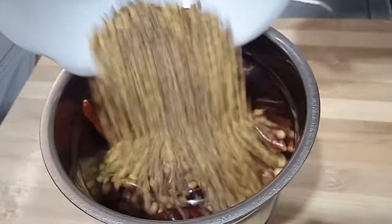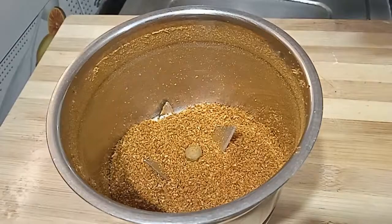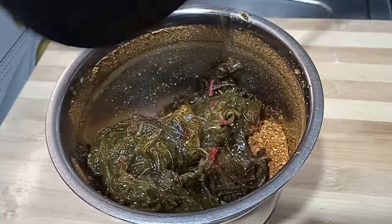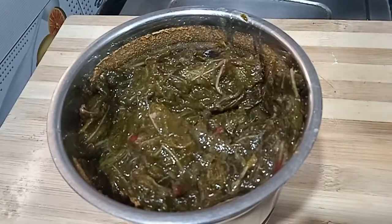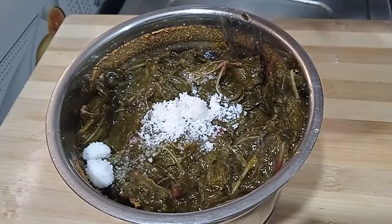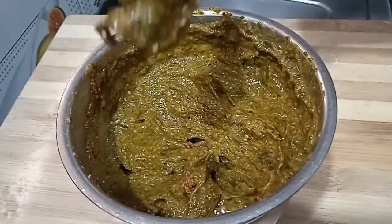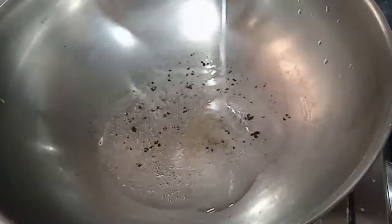After the edges crisp, mix it with a soft spice and blend it in the mix jar. Add salt and adjust the taste. Blend it well. When it is blended, the taste is very good.